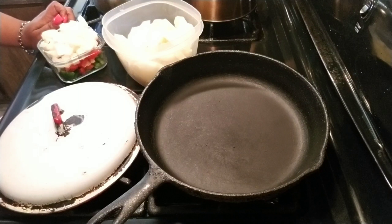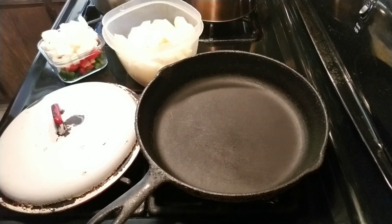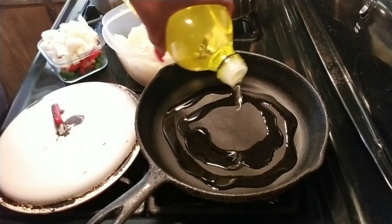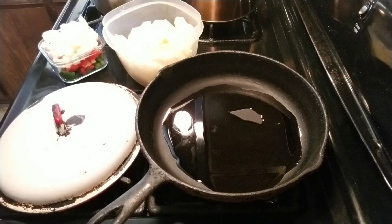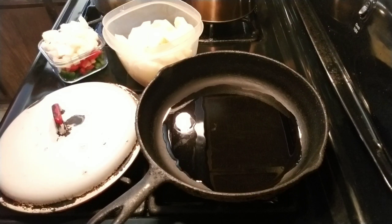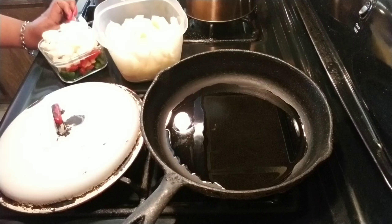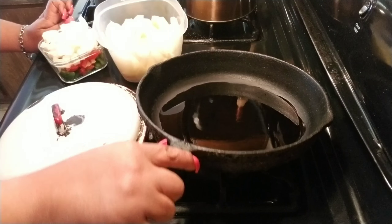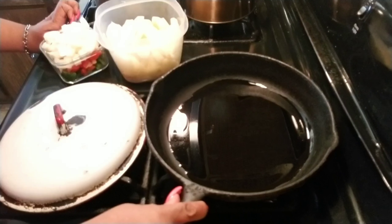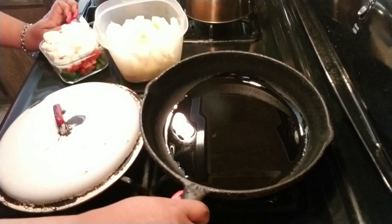I'm going to turn on my fire — it's about medium. And I'm going to put some olive oil in my pan or skillet. You want to coat the bottom really good. Let that heat up. We want this really hot in the beginning. We want your pan to be really hot in the beginning.